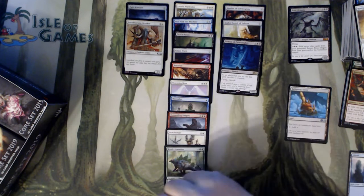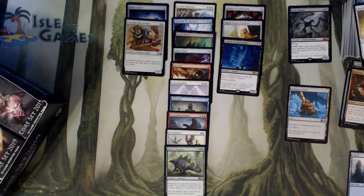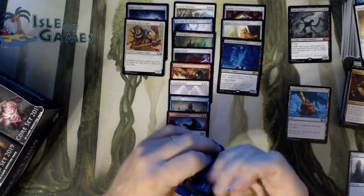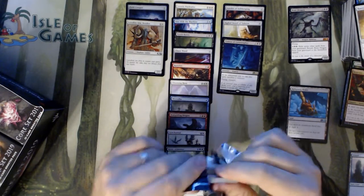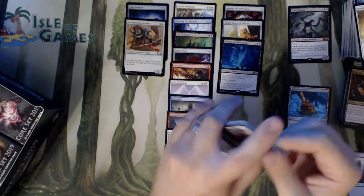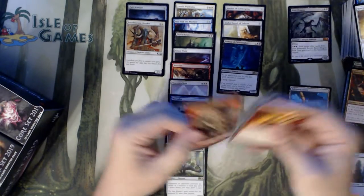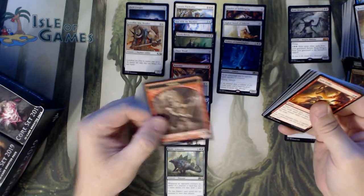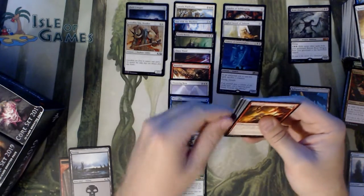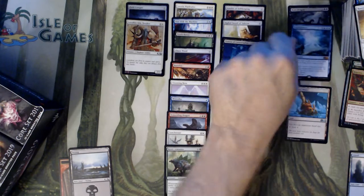I'll put the Demon of Catastrophes into my Mono Black budget Monument deck — he works very, very well, since most people are not expecting him. We got a Goblin Token, Swamp, and an Omniscience — that's our second Mythic.